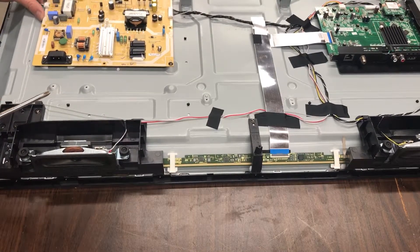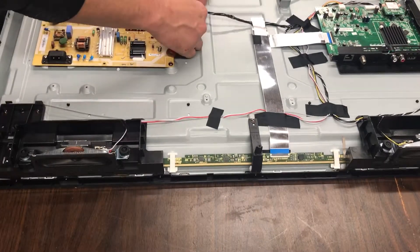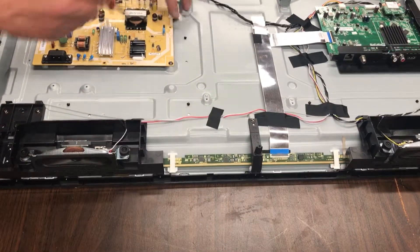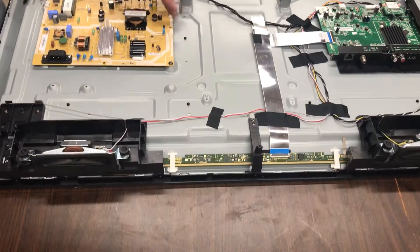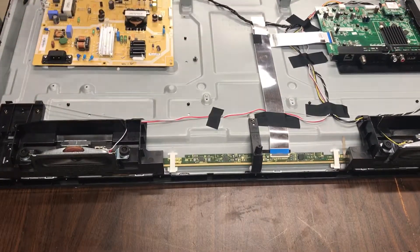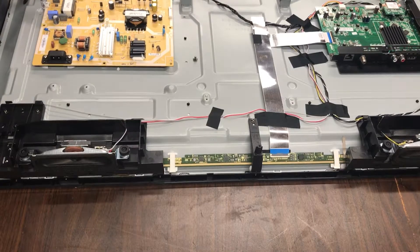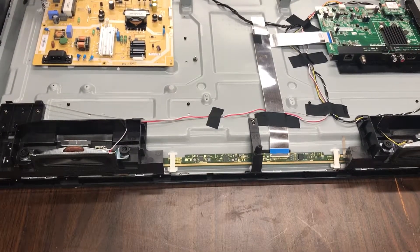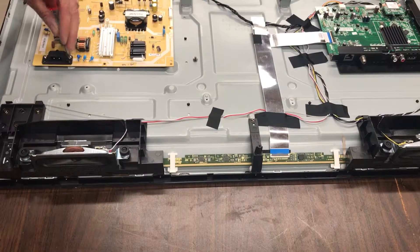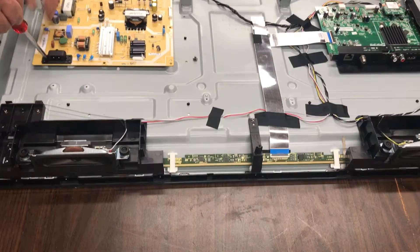But you do want to be a little bit more careful with yours than I am with this. I have the fortune of being able to not worry too much about delicacy. The power board on this one just has two wires plugged into it. These two screws are actually holding this to the TV, so you'll have to pull those out as well if the power supply is what you're trying to pull.